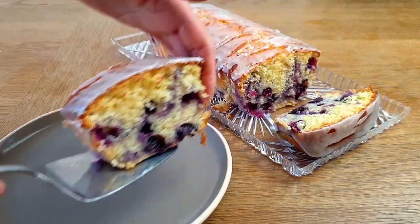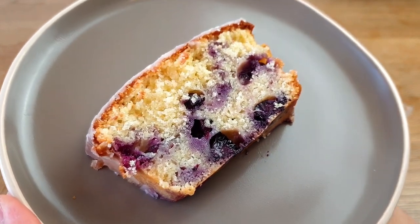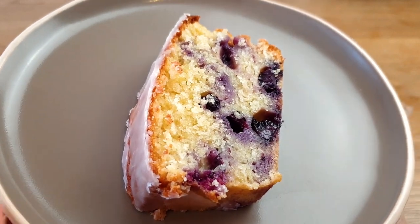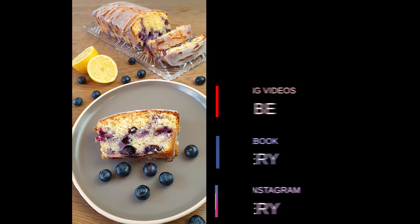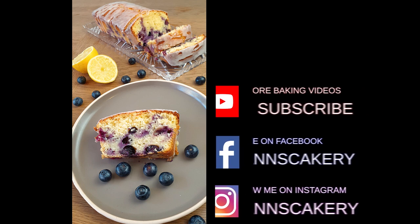Wow, blueberry overload — just the way I like it! This loaf cake is bursting with sweet and juicy blueberries, and the lemon sugar glaze gives it that extra kick. I hope you guys will give this recipe a try. If you want more yummy recipes, make sure to click the subscribe button. Take care and see you next time, bye!